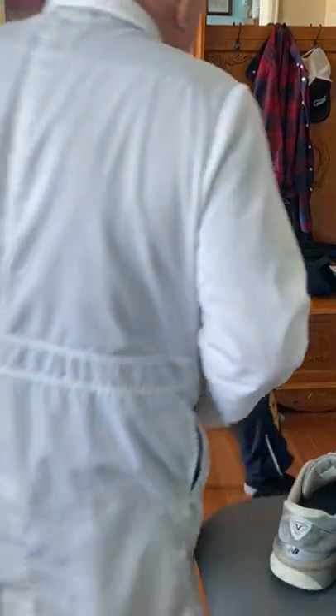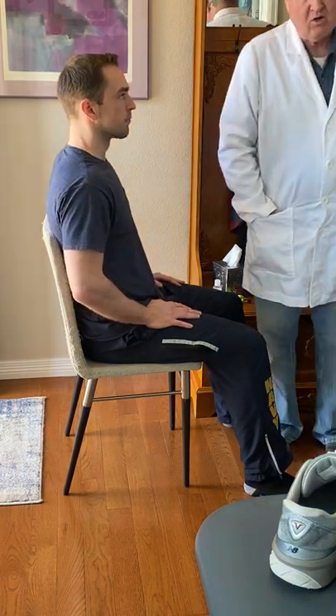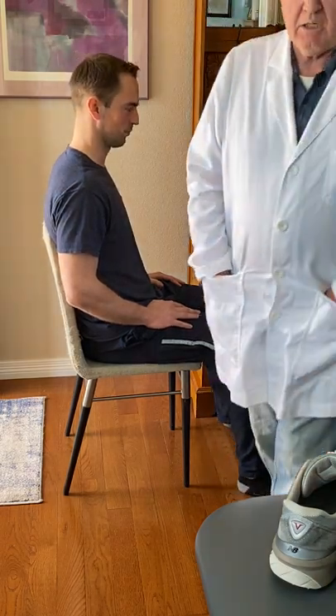Hi, this is Dr. Jerry Hesch at Hesch Institute, and John certainly is one of the most complex clients I've had in a very long time.